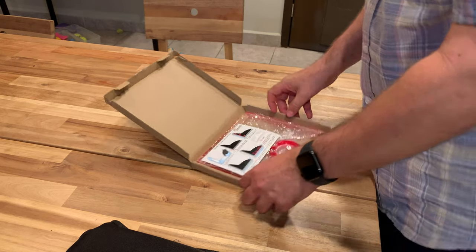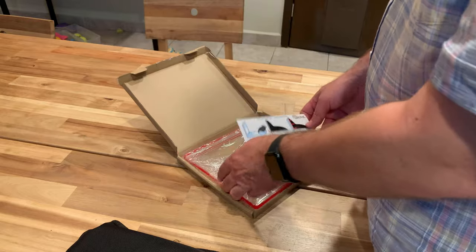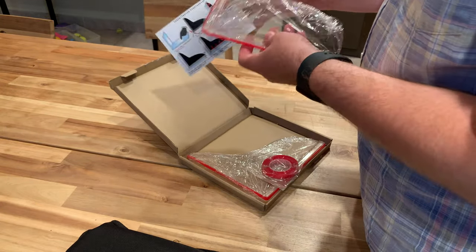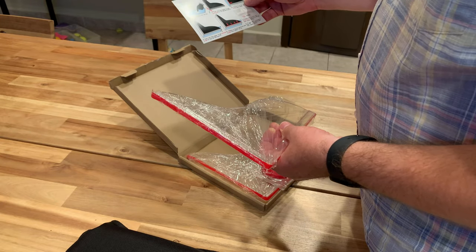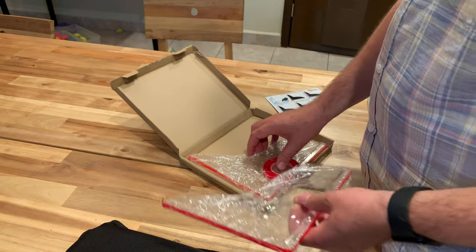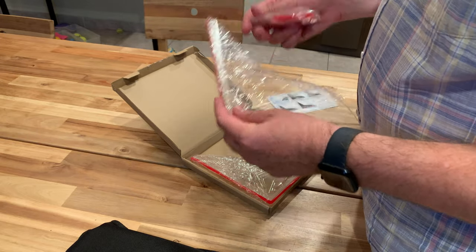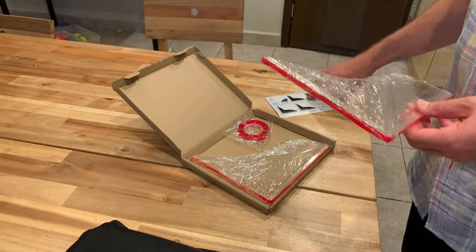Hi friends. Let me show you these new splash guards I bought. They come in a pack of two. I'm really only going to use one because I have a shower and some of the water goes off the shower to the restroom. So let's put it and see how it works.